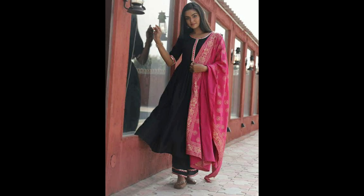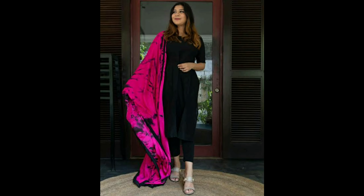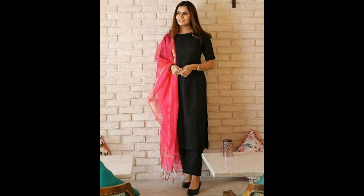Anarkali black kurtis with this pink color and tassel is very nice in the affordable range. You can use this pink color dupatta with black kurtis. These dupattas are available in the affordable range.